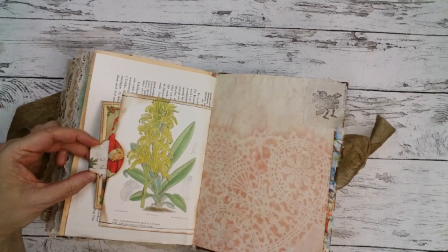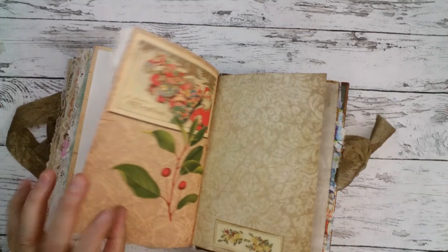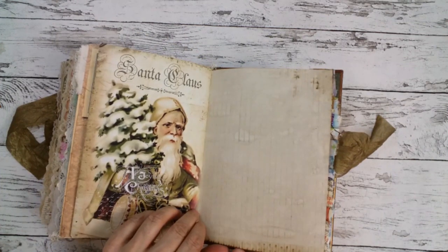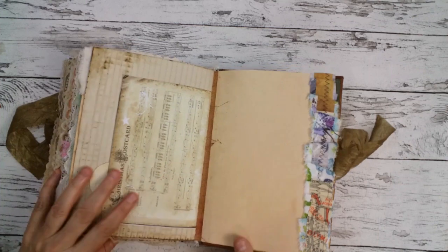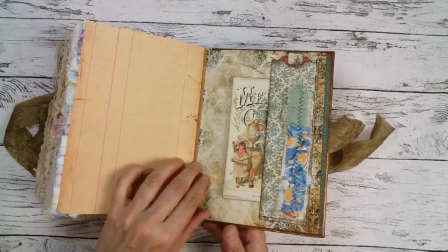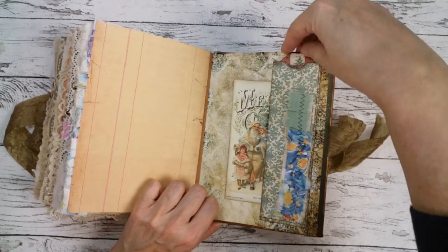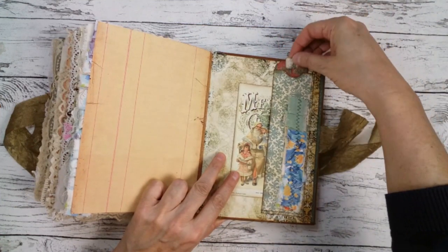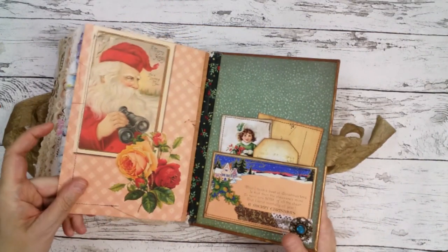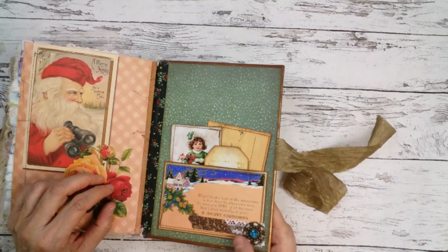With one of my tabs — I have this punch board for memory keepers — so a little plate here and some ruffle. And another one of these narrow pockets, with a tag — come on — Stamperia paper and a very pretty Christmas card and a ruffle.